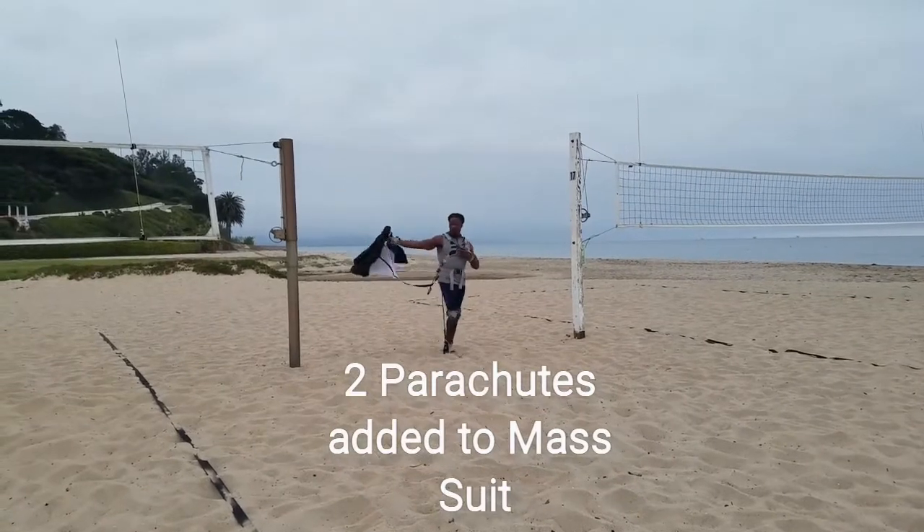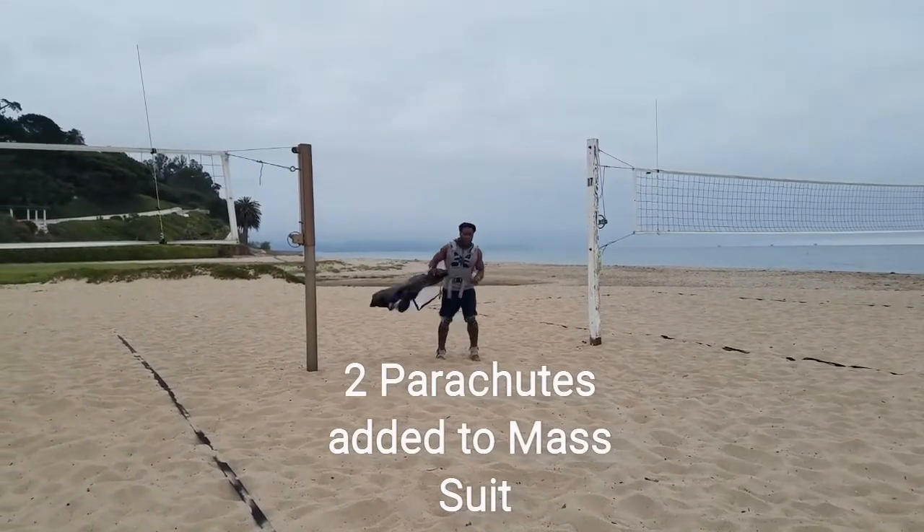True performance, MASS suit, plus the parachute out here like Iron Man. Let's get it.